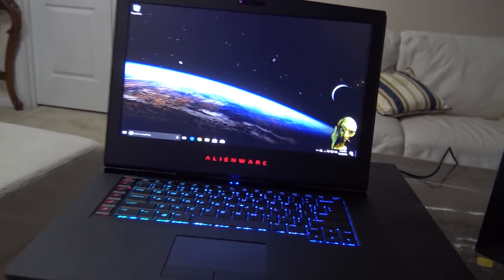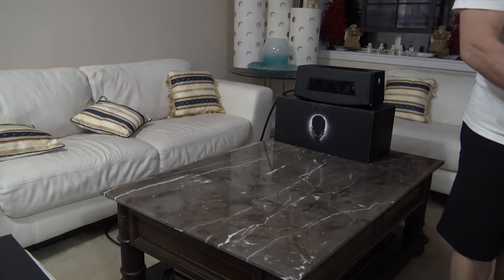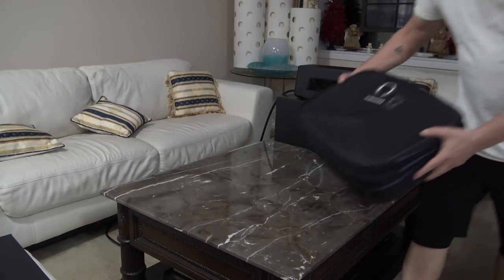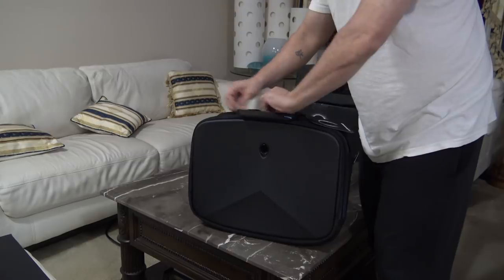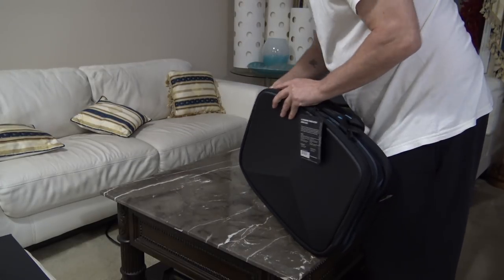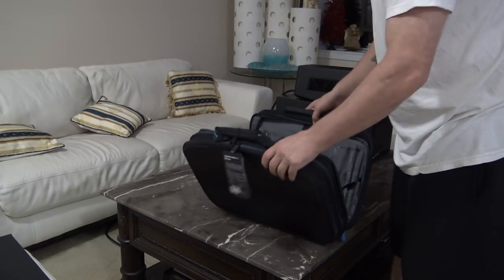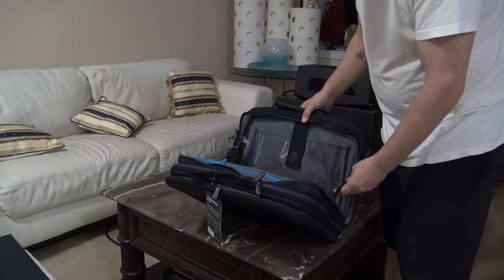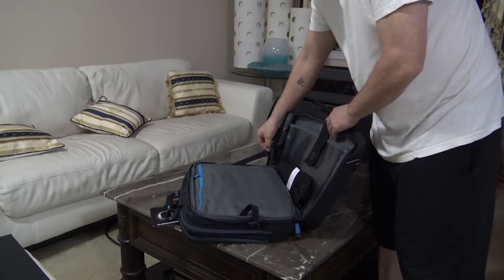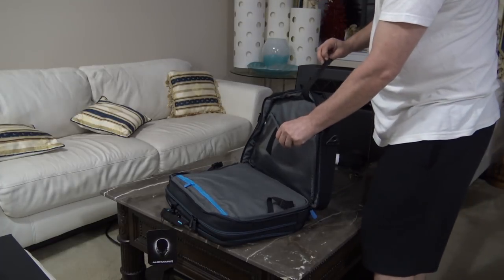Everything's working. Just got one more thing to unbox - last but not least, though it probably is least: the Alienware laptop bag. That's not the pre-check one - I have a Dell one that's pre-check too. I really like that feature and made sure that if I ever got another laptop bag it was also pre-check. This one has some clips to keep it from opening all the way.